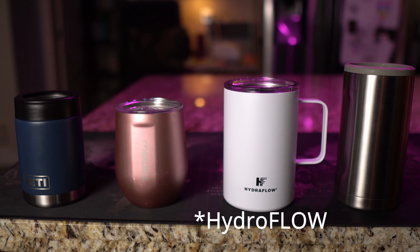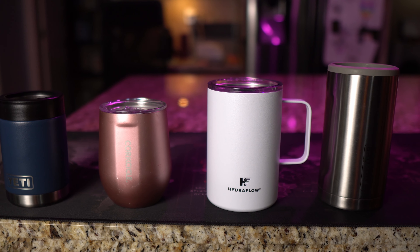Over the years, we've purchased different kinds of cups and coolers — a Yeti, Corksicle, a Hydro Flask, and most recently, the Brewmate. Some of these are just for pouring drinks into or just for holding cans. But the Brewmate does all of that and more.